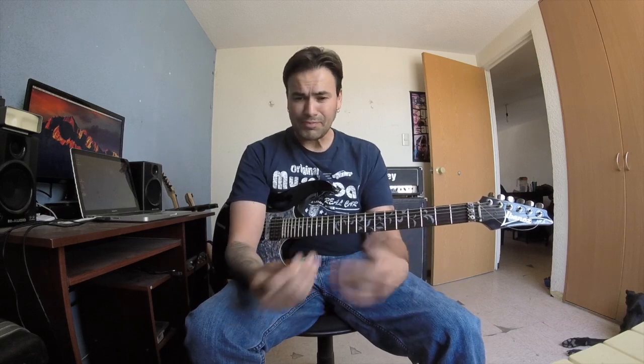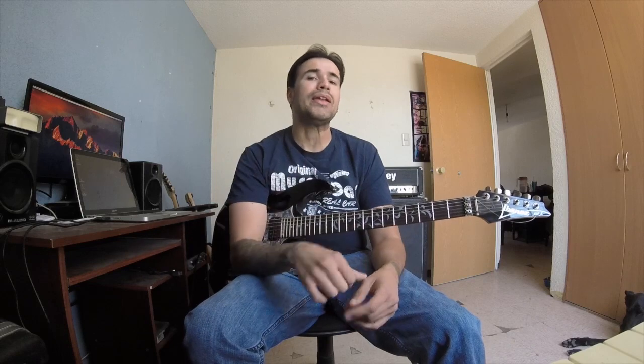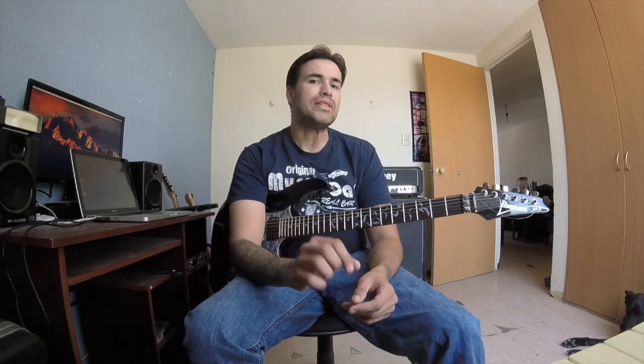Cabe resaltar que tenemos activo lo que es el ecualizador global, con los settings, igual los voy a poner en la descripción aquí en el video. Básicamente es un corte de graves en los 120 Hz, la banda de los de bajo en 150 Hz con menos un decibel, los medios en 600 Hz con más un decibel. La siguiente banda, que es la de los agudos, esa la vamos a dejar sin alterar. Y el corte de agudos va a estar en los 5 kilohertz.